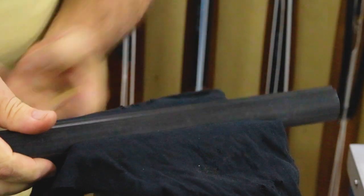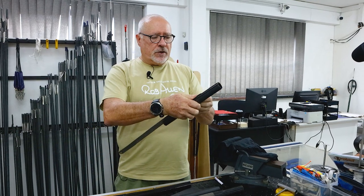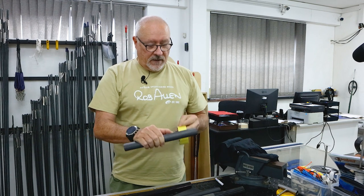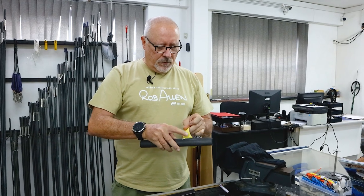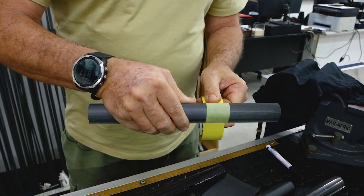Clamp it just firm enough so that it doesn't rotate. You'll obviously need to measure how much to cut and mark a position. I've never done this before so this is all new to me. Tape the zone roughly in the middle of where you want to cut.